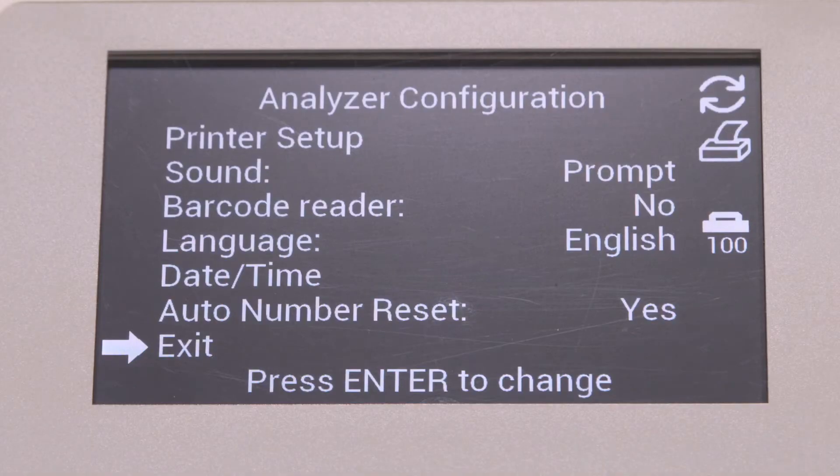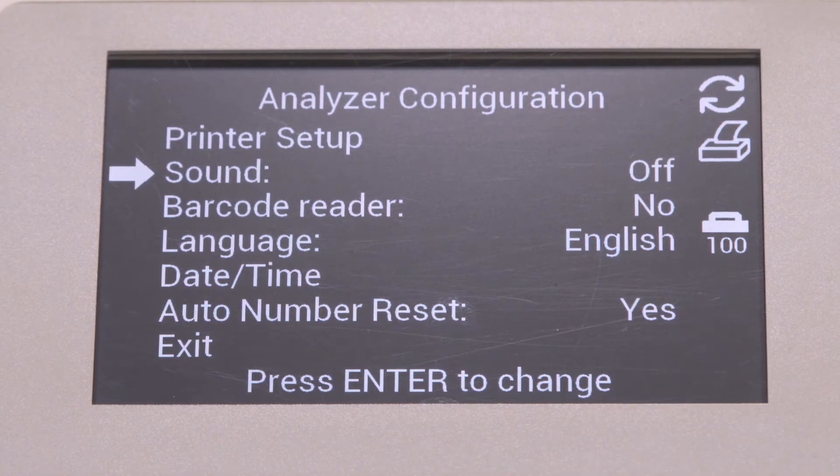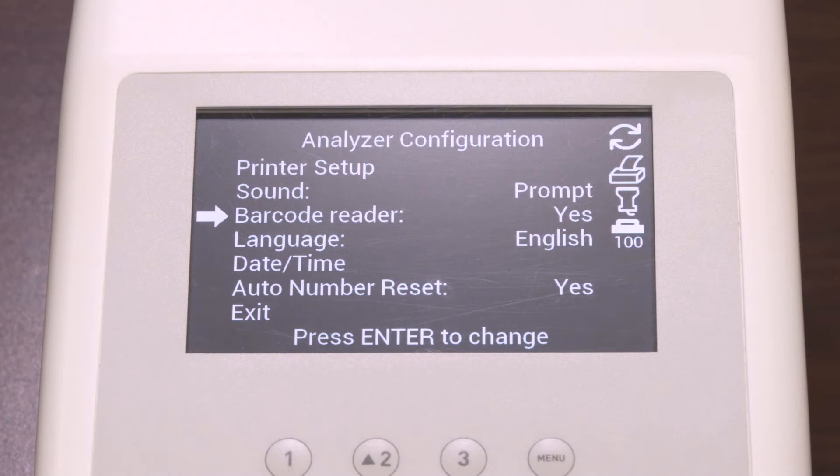Now you are back in the Analyzer configuration screen. Select Sound and press Enter to cycle the options to Off, On, and Prompts. You also have the ability to use a barcode reader. Select the barcode reader and press Enter to display Yes, allowing use of a barcode; press Enter to cycle between Yes or No. The barcode reader needs to be set to Yes in order to manually enter patient ID numbers — at the time of the test, the analyzer will prompt you to enter the patient ID using the numeral keys. If the optional barcode reader is not present and you do not use patient ID numbers, this setting can be set to No.